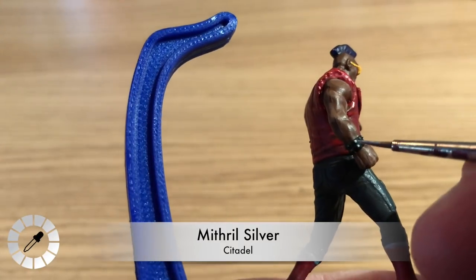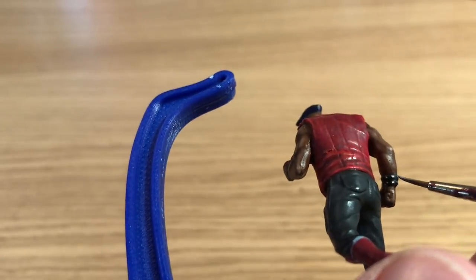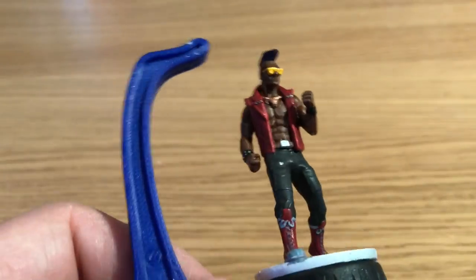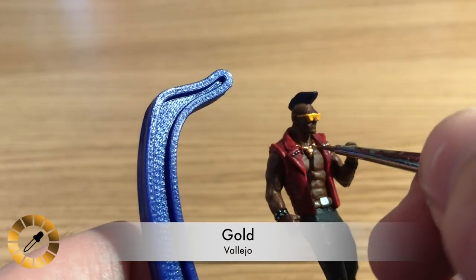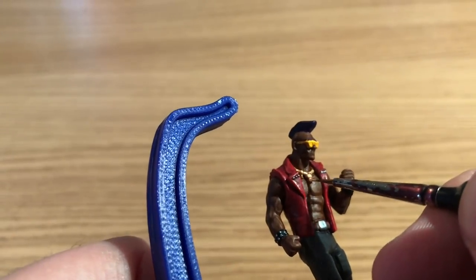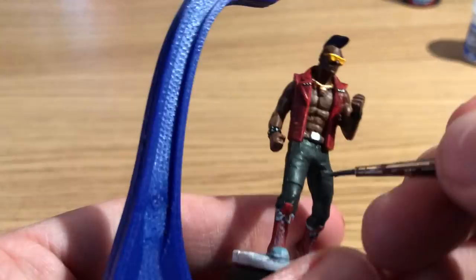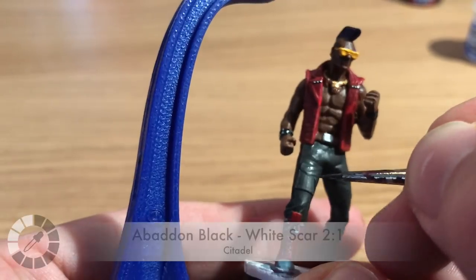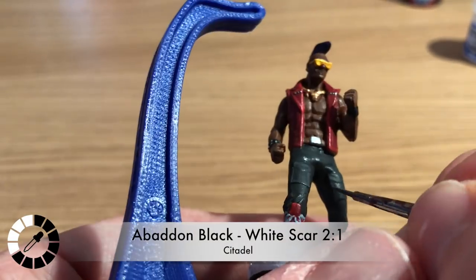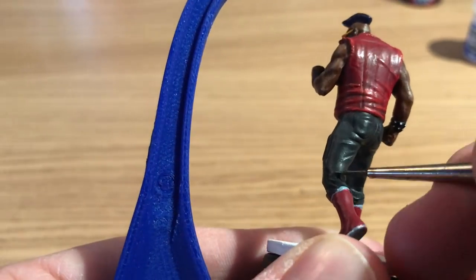Mithril Silver — the lighter silver by Citadel — is used to highlight, catching the very tips of all the spikes on the bracelet and the studs on the jacket. Then Vallejo Gold is brought out to highlight the medallion that was based in Hashut Copper, bringing it up to a gold colour.